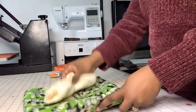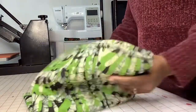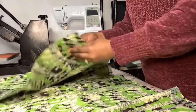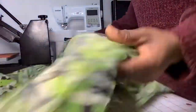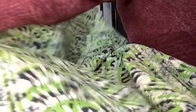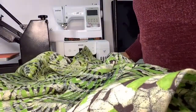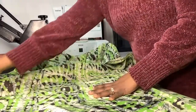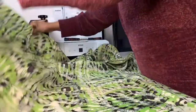First thing we want to do is fold our fabric. You just want to open up your fabric and find the center point — that makes it easier. Let me find the center. I already got my center line folded here because it was folded on that line already, so that's the middle and I'm just going to go with that.